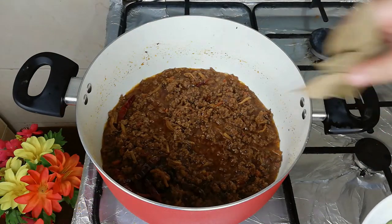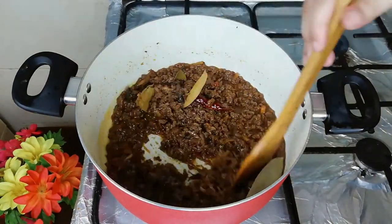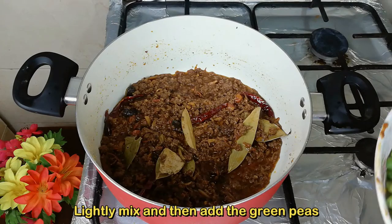Now we will put it in the water. After mixing, we will put it in the water.